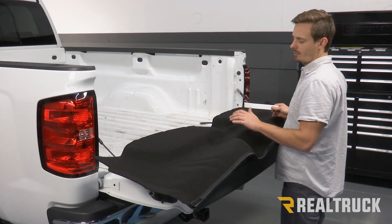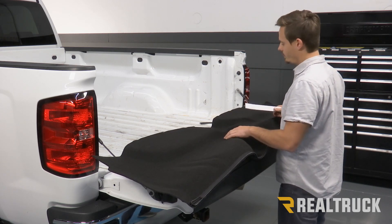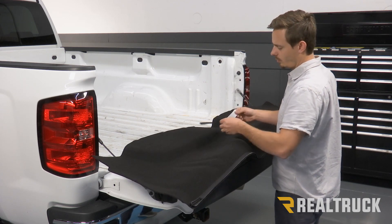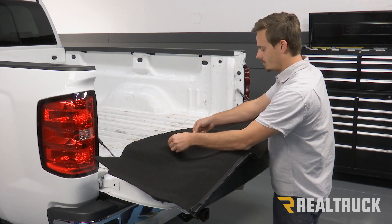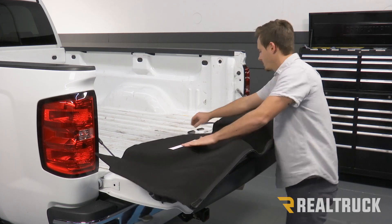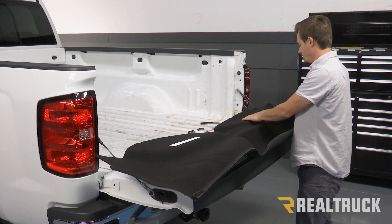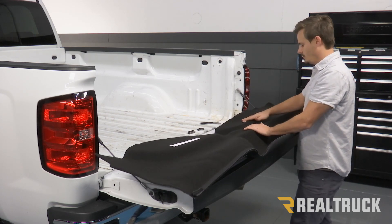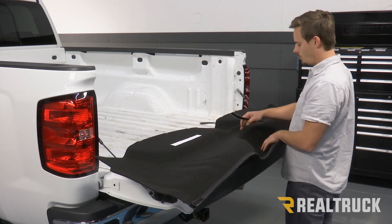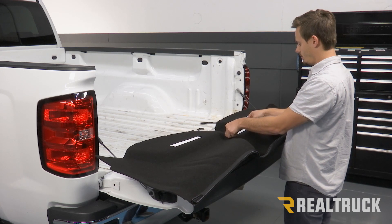Alright guys, so now we have one of our side pieces and we need to apply some hook fasteners to this as well. You're going to have two pockets up at the top and we're going to put at the bottom of each pocket a ten-inch strip. We're going to do the same on the other pocket. And right in between those, right above where the wheel well is, we're going to put another ten-inch strip right in the middle.